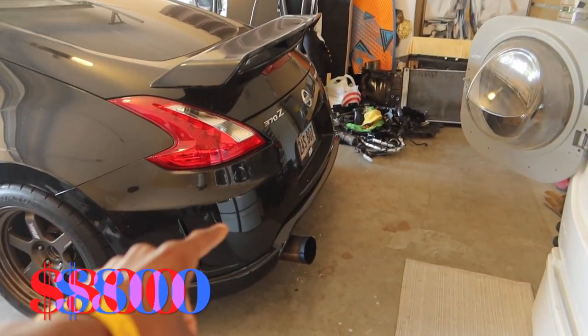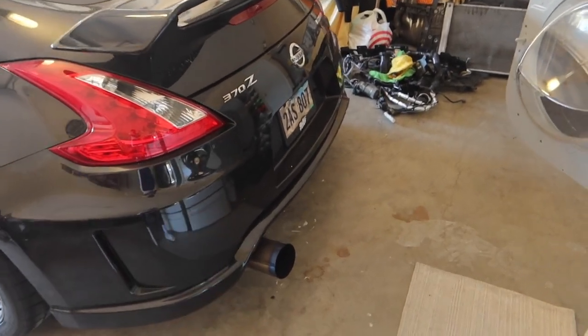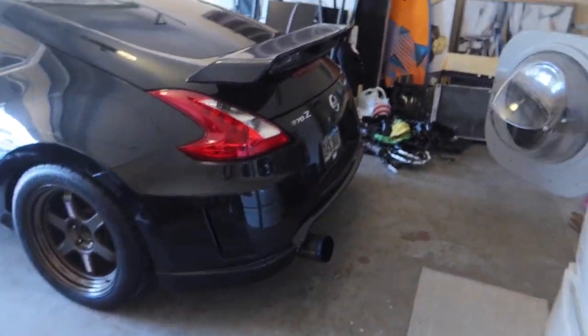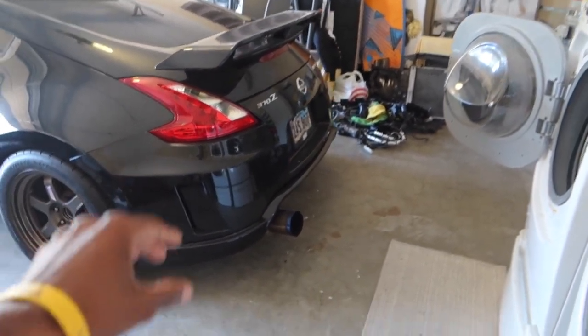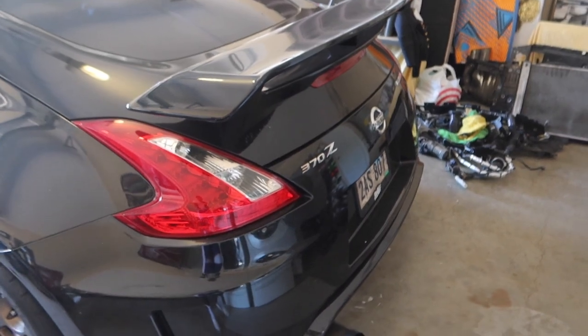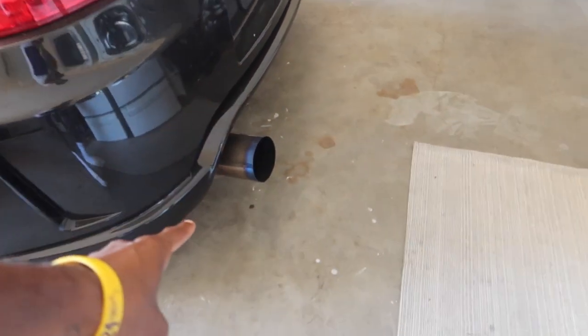I'm selling the Tomei for $800 — all prices will be on screen. The Tomei comes in three pieces: the muffler, the middle piece, and the resonator. When I bought it, the guy shipped it to me without the resonator, so I just have a straight piece there. Technically my Tomei is a little louder than normal, but it still sounds really good — not raspy at all. It's extended, all the work is done for you, and it'll sit up high for your 370Z, 337s, G35s, whatever. $800 for that.